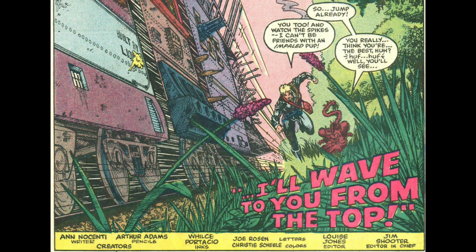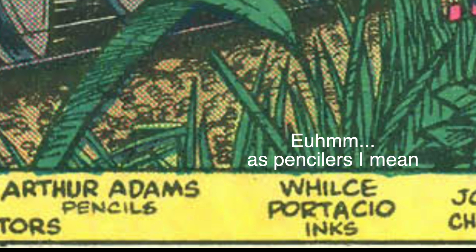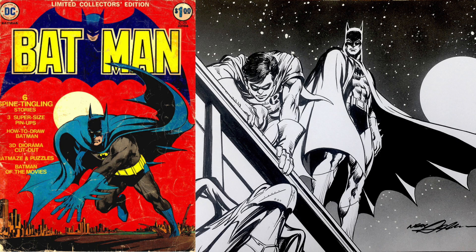Jim Lee, Todd McFarlane — they all hadn't started yet. And Arthur Adams himself said he was inspired by Neal Adams. You can kind of see that, but he really is one of the first ones to get this new look that the Image guys all tried to copy.